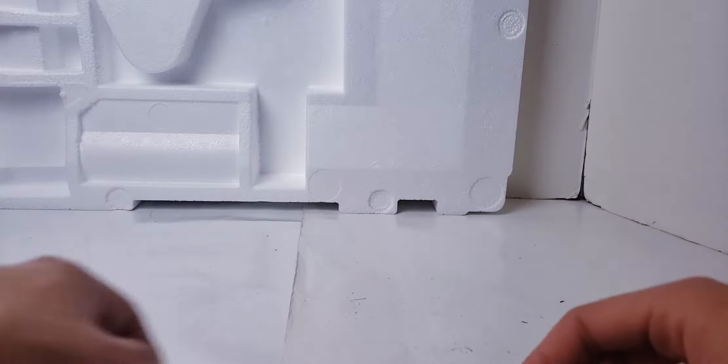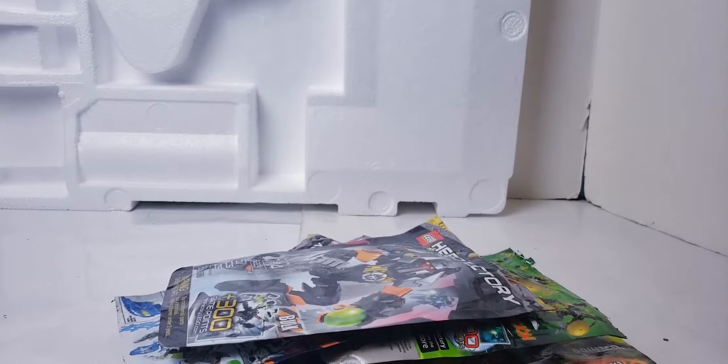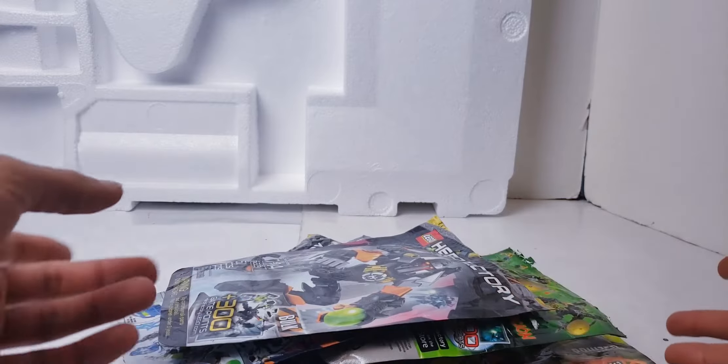Hello fellow compatriots and welcome to yet another review. Today we're going to be taking a look at Hero Factory containers.